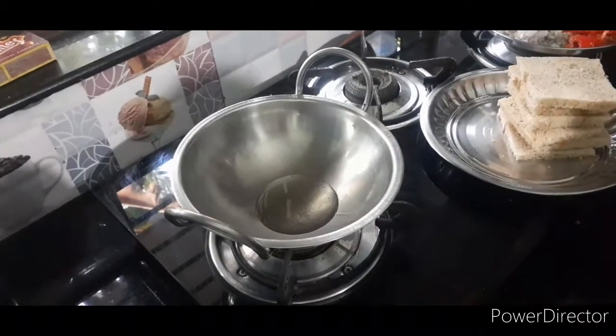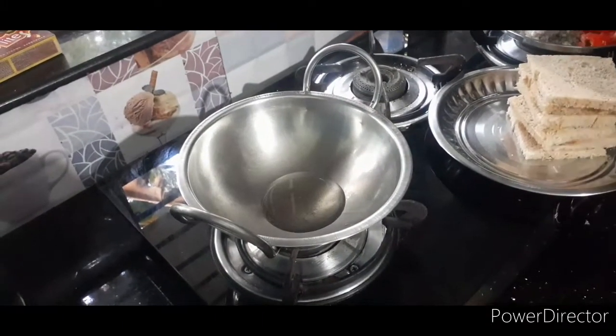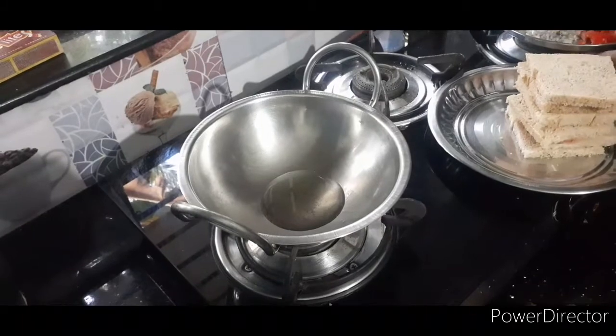1 tablespoon of oil. What we're doing is a paneer sandwich.